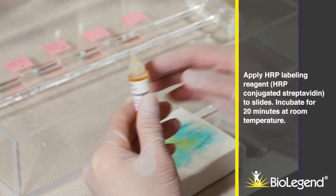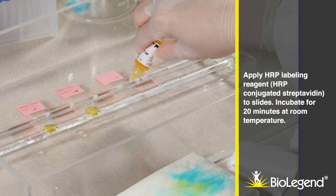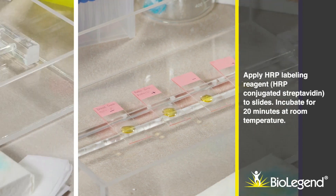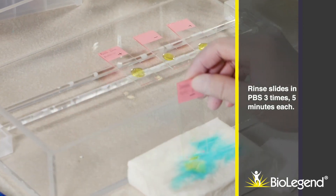Apply HRP labeling reagent, HRP-conjugated streptavidin, to the slides. Incubate for 20 minutes at room temperature. Rinse slides in PBS three times, five minutes each.